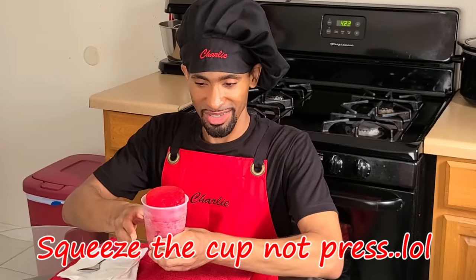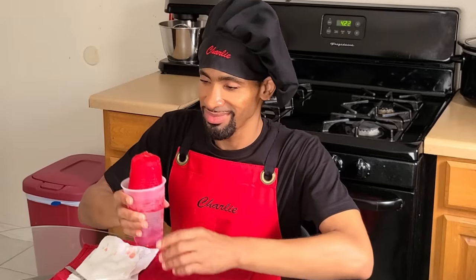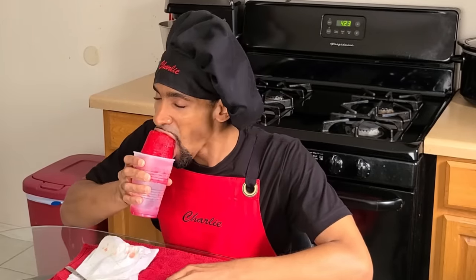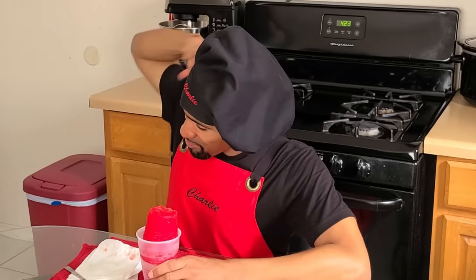Just take your hands and press along the side — and there it goes, it comes out. Now take your hand, flip it over like that. Just give you a quick demonstration. And there you go — you can eat it. I haven't eaten a frozen cup since the 90s, man, for real.